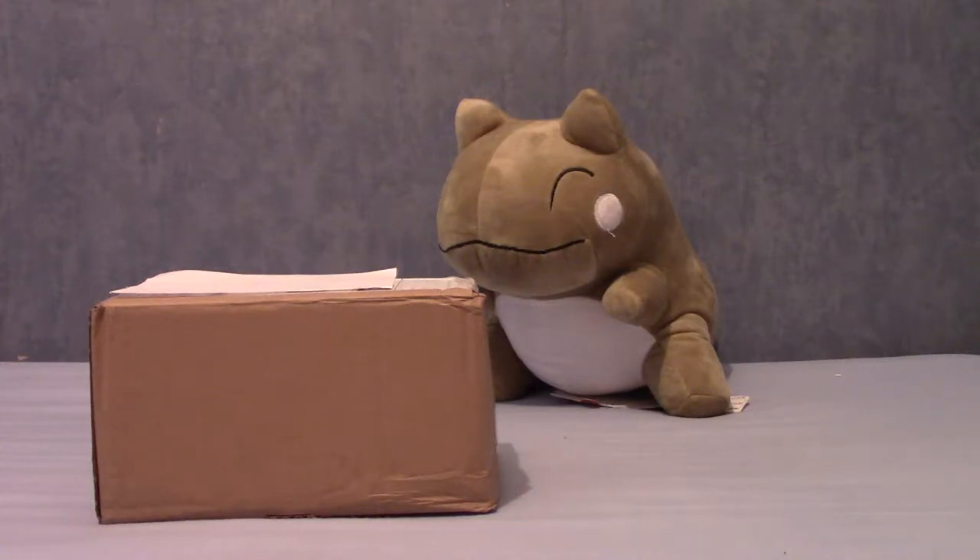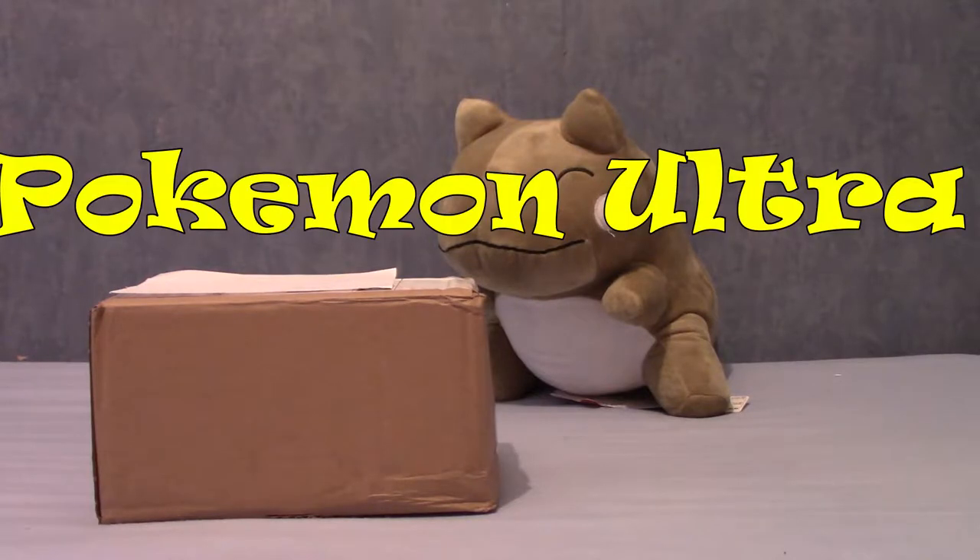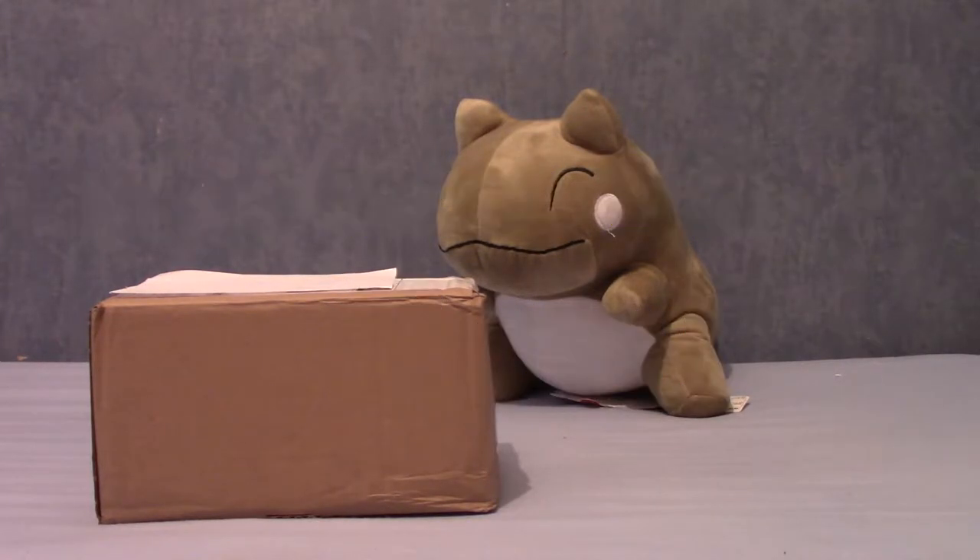Today is the 17th of November 2017, and that can mean only one thing: it's the release date of the new game Pokemon Ultra Sun.